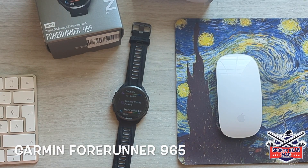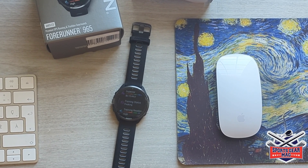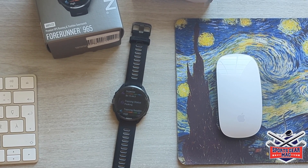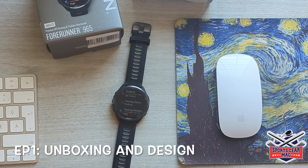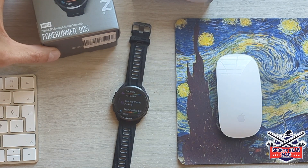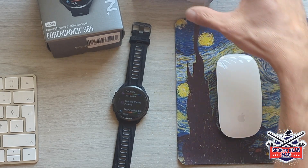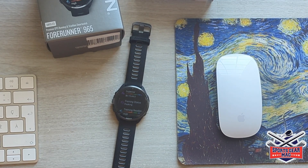Garmin Forerunner 965. That's a smart watch for running and triathlon. This is my first video about this watch and it's going to be a series of videos. The first video is pretty much unboxing and overall design of the watch, and in other episodes I will have outside content where I'm going to use this watch while running trails and the road and share my experience about those runs and I will also talk about features discovered in this watch.